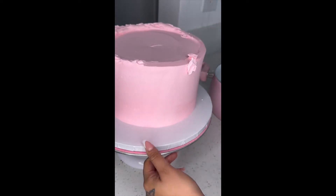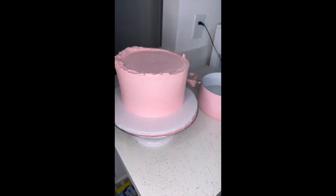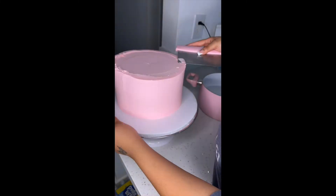Please make sure that you don't do this on a cake that you just iced. You want to make sure it is chilled. Just repeat the process.